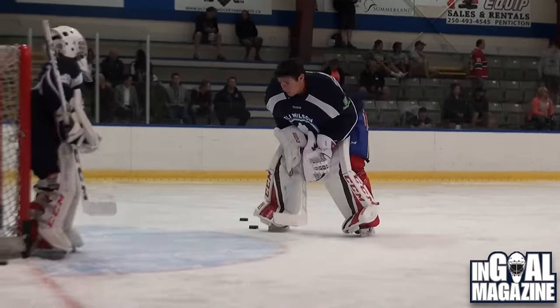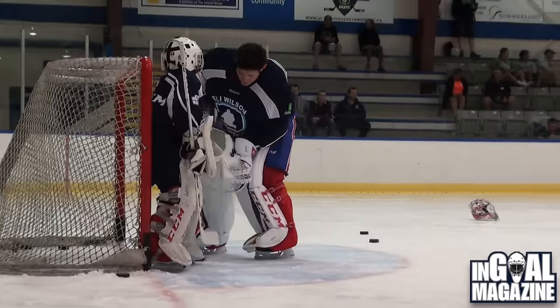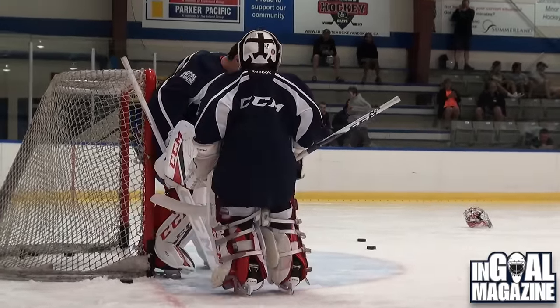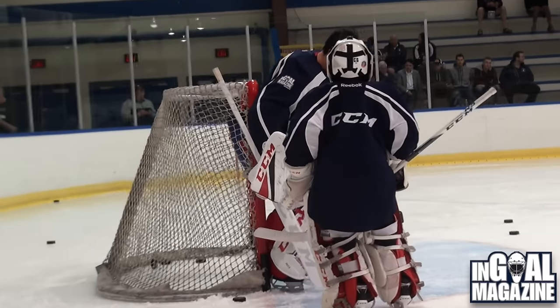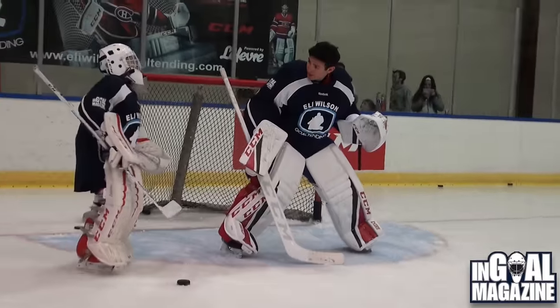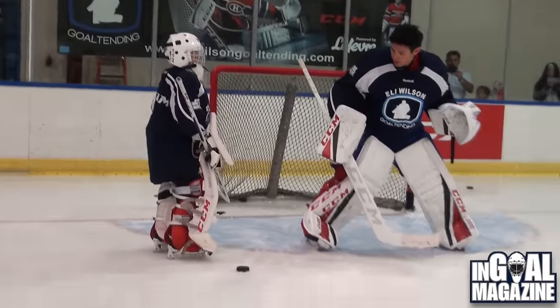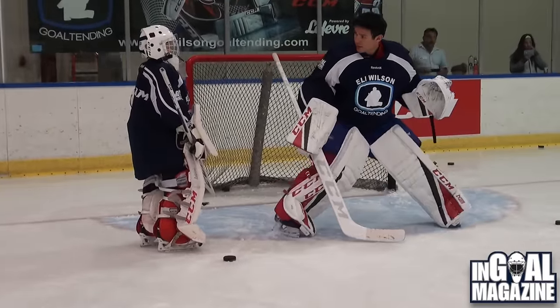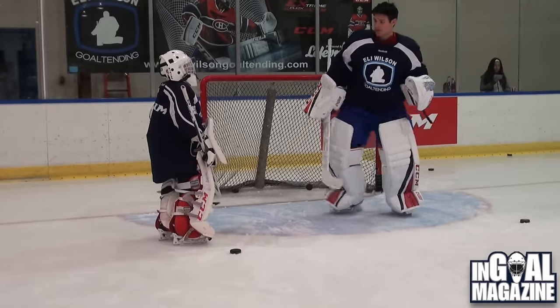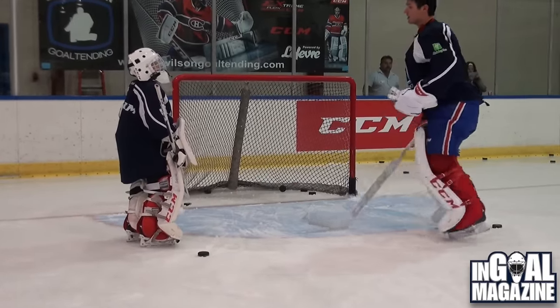When you get to the top, try and set yourself as quick as possible. What you're doing is — I know you don't have a long push yet — but you're going like this and then you're drifting. So when he's shooting the puck, you're still moving. It's harder to react to a puck when you're still moving than if you're just flat-footed and set. So as soon as you get to the top, set yourself as quick as possible.